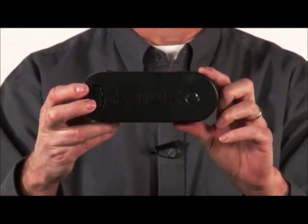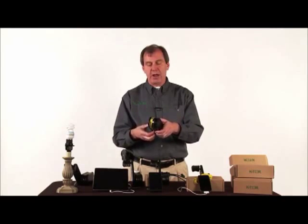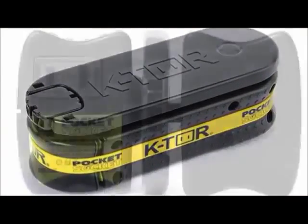The most visible changes in the Pocket Socket 2 are the coloring. You can see it now has an emergency yellow rubber band and nameplate. And the top and bottom of the case are patterned to make it easier to hold while cranking.